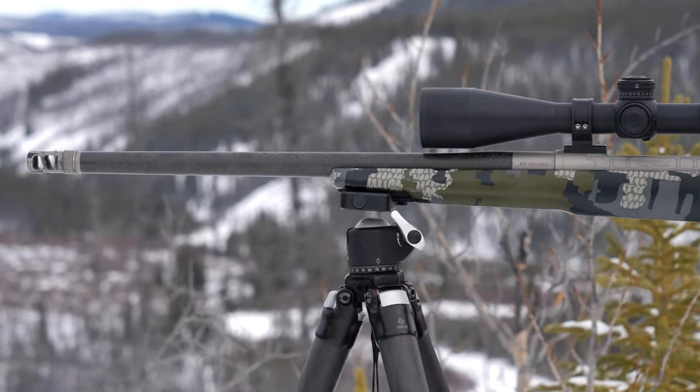You just put it out, sit down, lock the gun in, and it's ready to go. Then all you've got to do is lean forward, get in behind it, and squeeze the trigger.